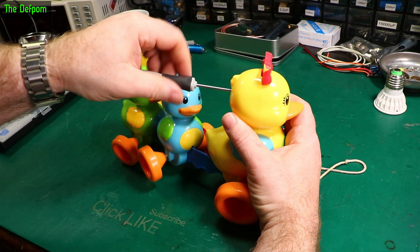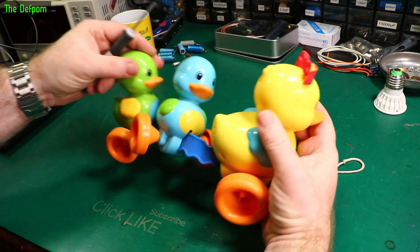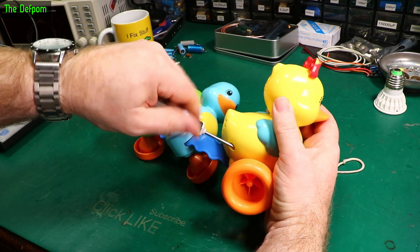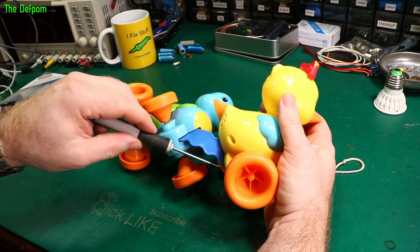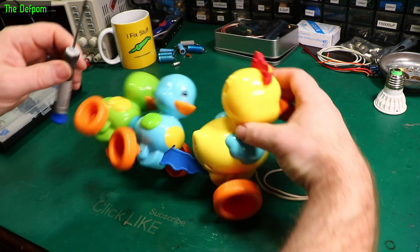I've got no idea what we're going to find here. I'm guessing it's probably some kind of pulley or belt-driven thing, and that's probably failed — but I don't know. So it looks like it's just four screws to get out. There's a couple of screws up here too; I'm not sure if they're on the two sides. We'll find out.